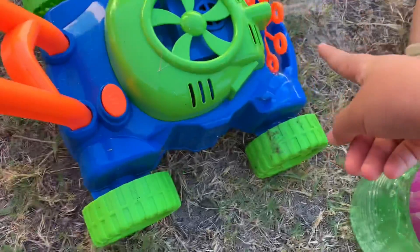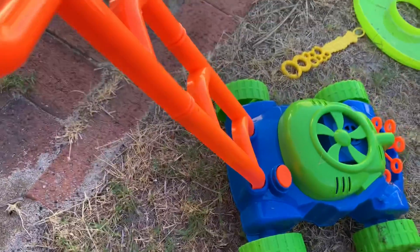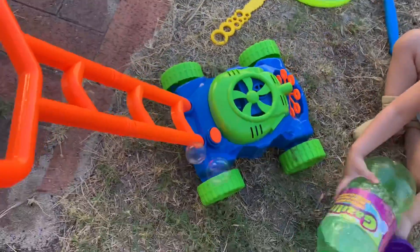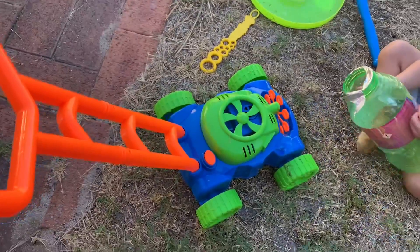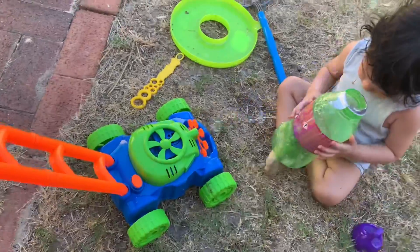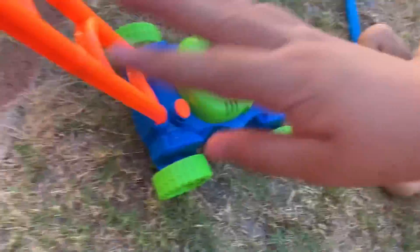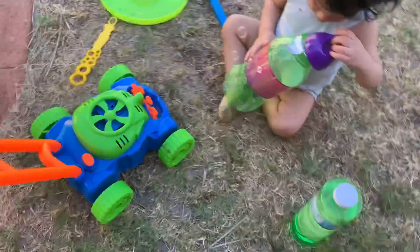I need to be careful, and I have my friend here with me. You need to put batteries in the back, but I don't really want to turn it because the bubbles will get out. Here's my brother and we're outside.